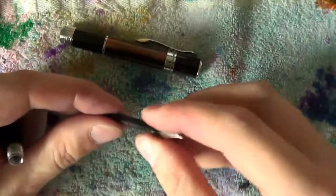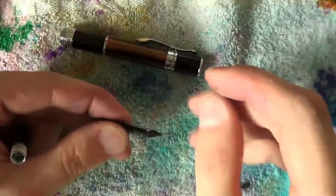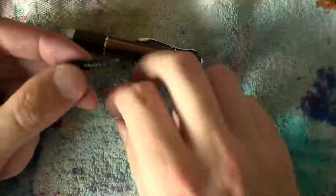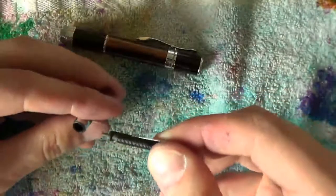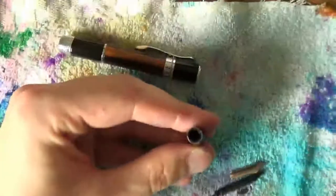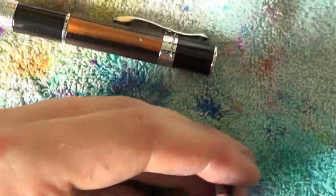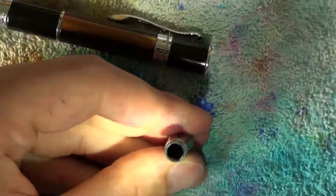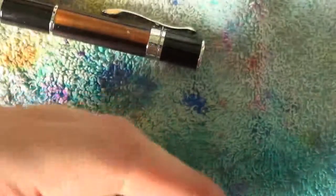You clean the nib and feed. You align them — roughly align the shoulders of the nib to the shoulders of the feed. Take a little bit of that grippy material. Then slide it back in. There is one specific way to do it. The underside there is completely flat — that is where the underside of the feed goes. So make sure you've got that alignment proper.